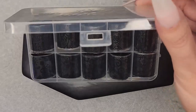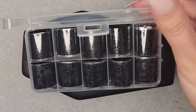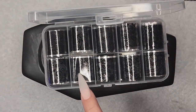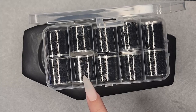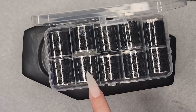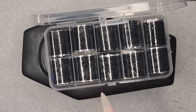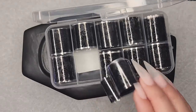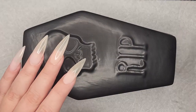Which one gives Victorian Gothic vibes? Definitely that one. Going with this one for sure.